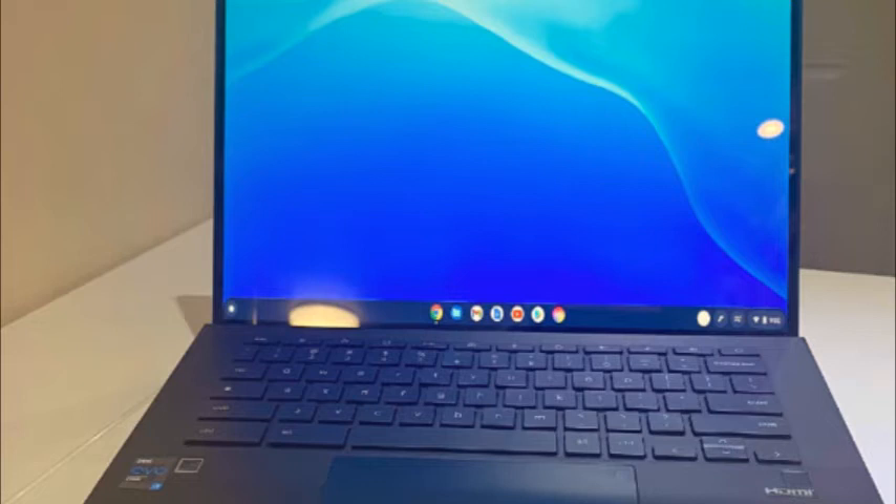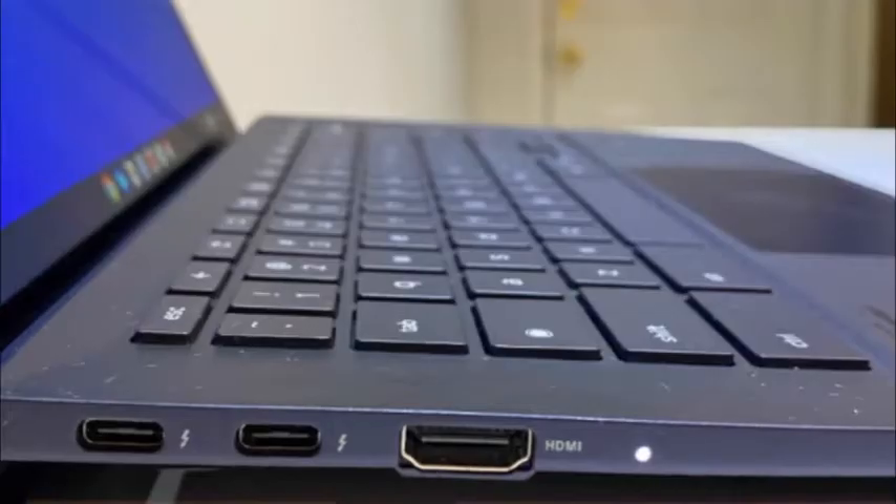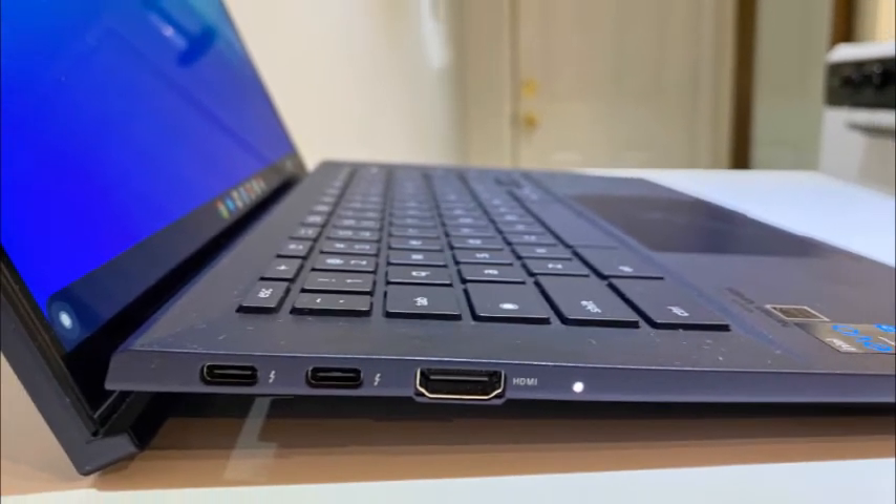Measuring 12.7 x 8.1 x 0.7 inches and weighing 2.5 pounds, the Asus is the lightest of our Chromebook test group. The Dell 7410 Chromebook measures 12.7 x 8.3 x 0.7 inches and is tied for heaviest in our group at 3.2 pounds with the Lenovo ThinkPad C13 Yoga, which measures 12.1 x 8.4 x 0.6 inches. Rounding out our group is the Samsung Galaxy Chromebook 2, which measures 12.0 x 8.0 x 0.55 inches and weighs 2.7 pounds.